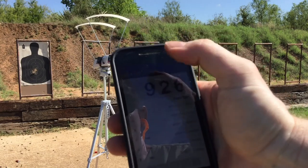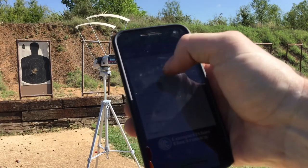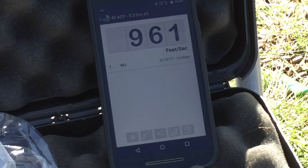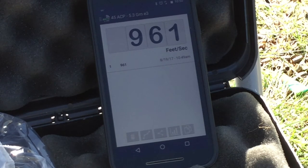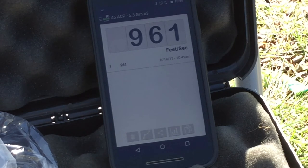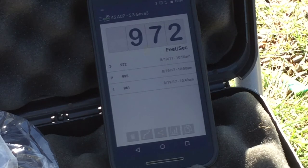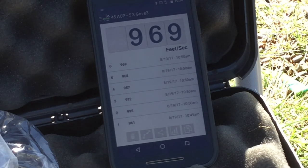So I just shot 5.1 grains of E3 in my .45, and now I want to go to 5.3 grains — easy as that. Shooting 5.3 grains of E3 now. Readings: 961 — not fully in battery. Then 995, 972, 957, 968, 969, 968, 952.